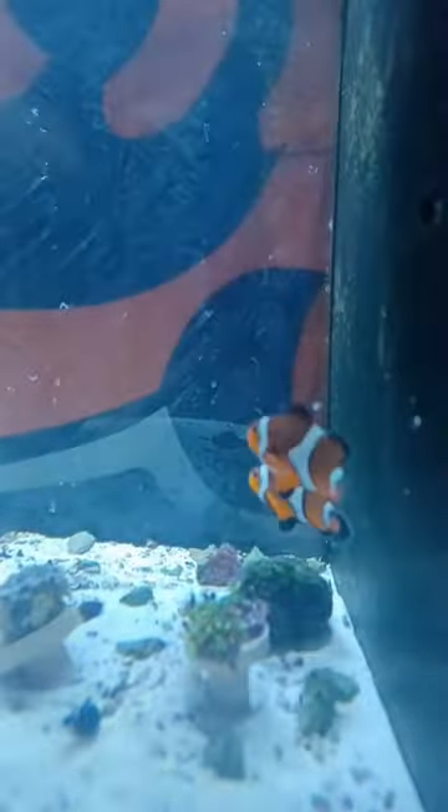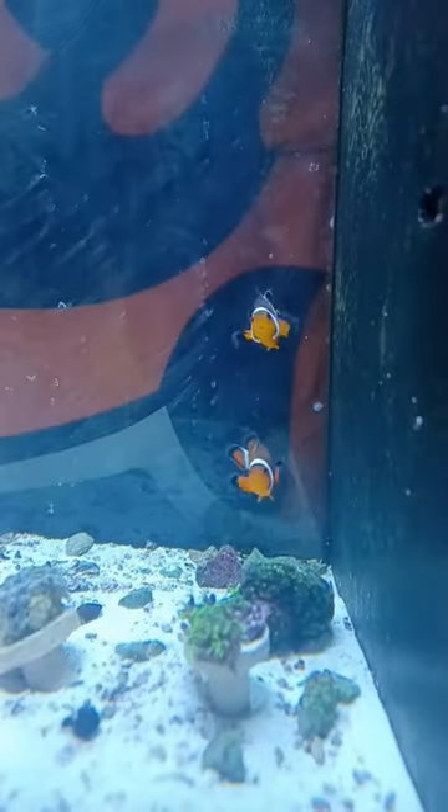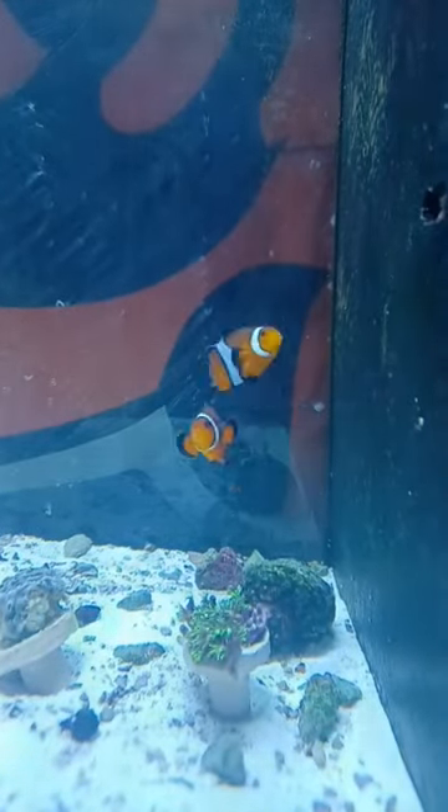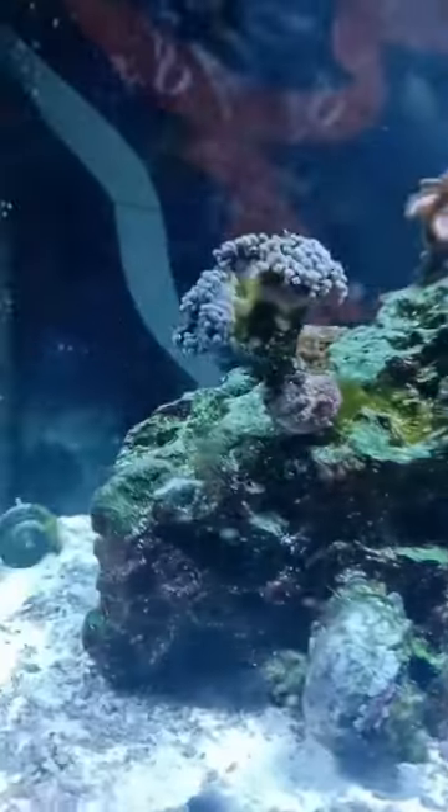What's up fellow reefers and chiefers — just doing a quick cleaning video, showing off these two little guys, a little update for you while I get the editing figured out. Just doing a little scrape and scrub down, you know the vibes. If you want a fish tank, here's a little side view.